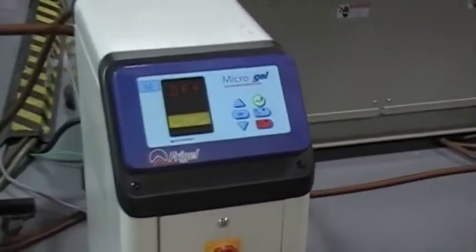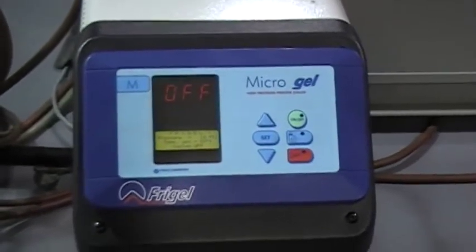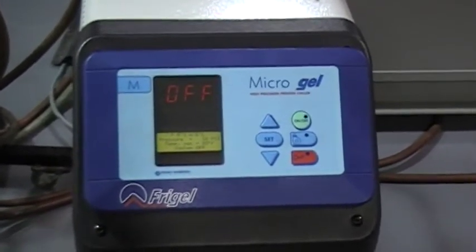This is the Frigel Microgel RC18, and we're going to go through a starting procedure — how to set up the temperature controller.